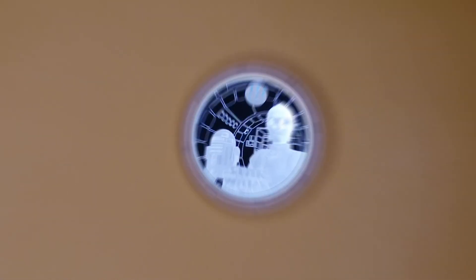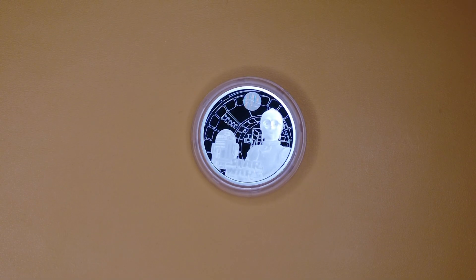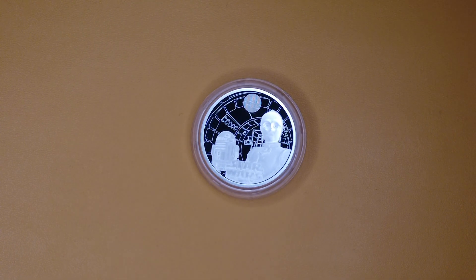Let's get into the review. What makes this coin special? As far as I remember, it was actually the first one to be released in the Royal Mint and Lucasfilm collaboration for the Star Wars series.